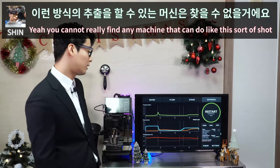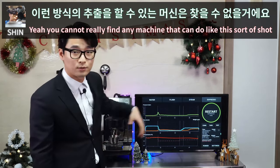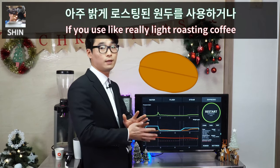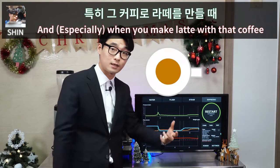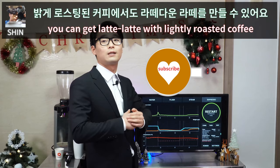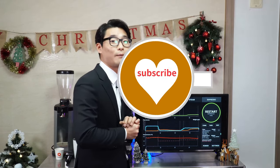You really cannot find any machine that can do this sort of shot. If you use a really lightly roasted coffee and make a latte with it using this profile, you can get a full-flavored latte with lightly roasted coffee.